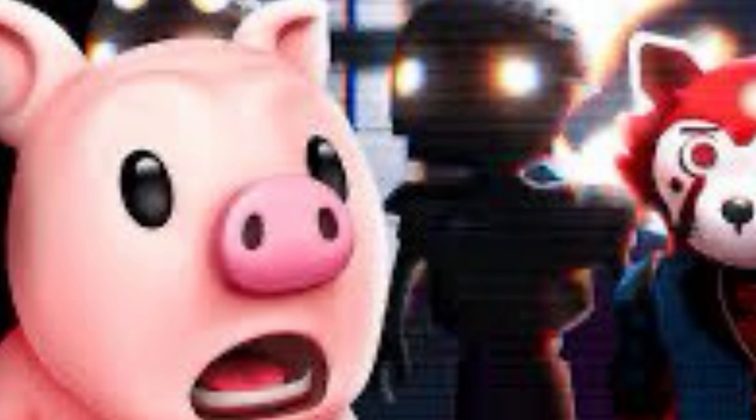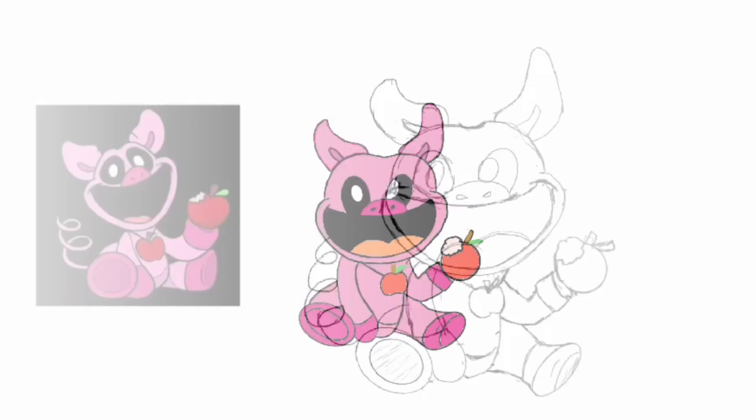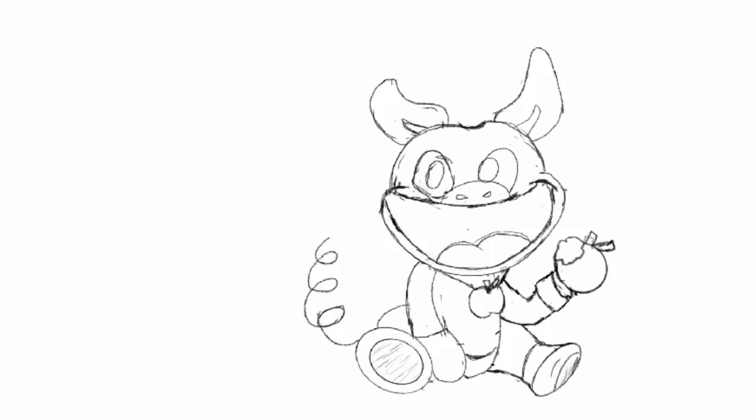This is my first time drawing Piggy from Poppy Playtime — the Smiling Critters! If you love the Smiling Critters, here's a Piggy artwork tutorial. I hope you enjoy this, guys, and remember to give me a follow if you haven't done so yet.